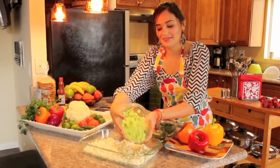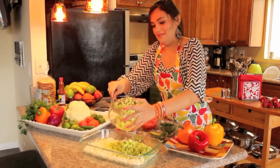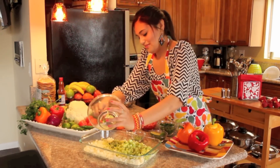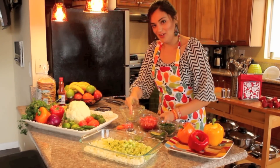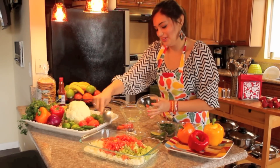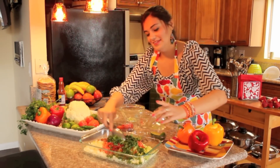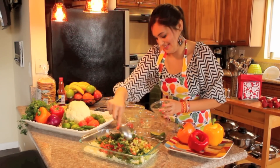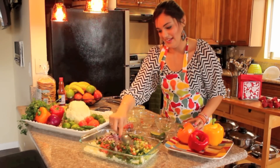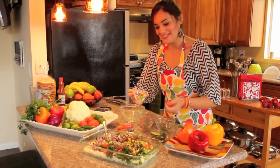So you just mix it — put in the cucumber, get it all in there, then put in your tomato. Look how beautiful and colorful it already is. The cilantro — for my latinas, you know what this is — and some red onion.